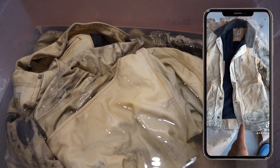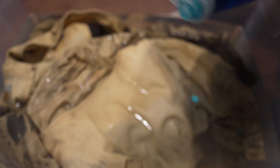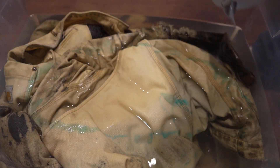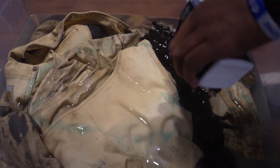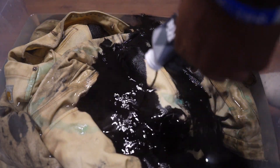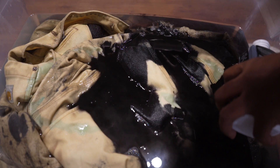After the water is done boiling, we're gonna add the boiling hot water to the bucket. I'm gonna add some Dawn soap and some more salt before I add the dye. I got about two things of dye — I probably should have got three, but two was cool. Pour the dye in. I probably should have waited to put the jacket in, but it's okay, we're gonna leave it just like this.